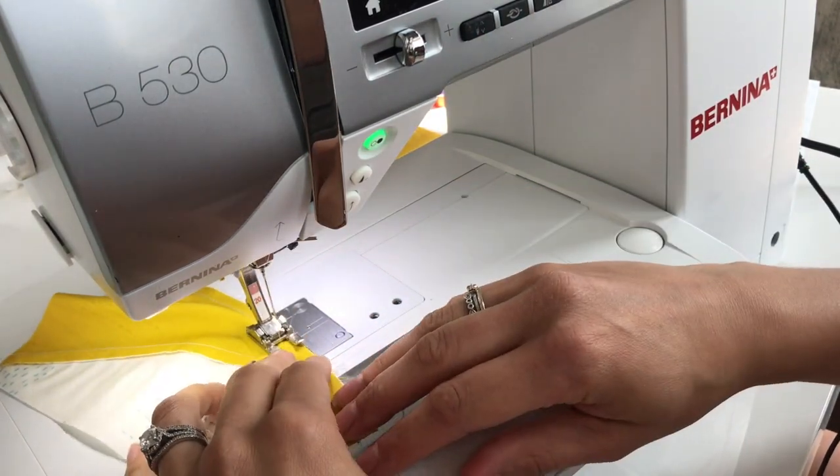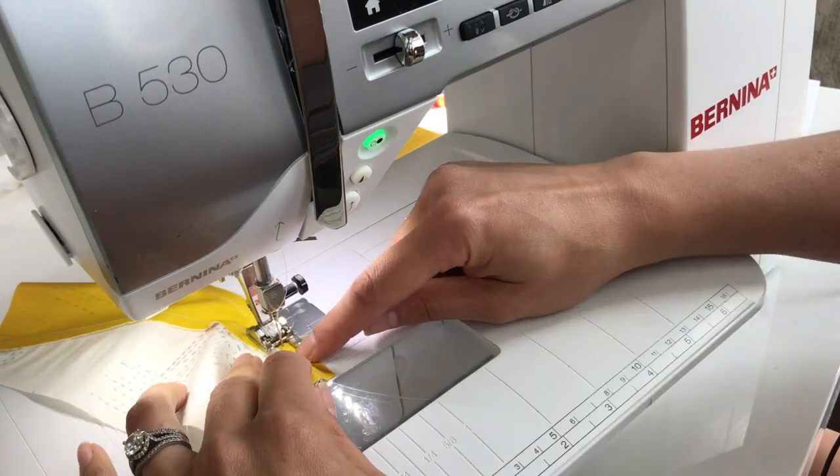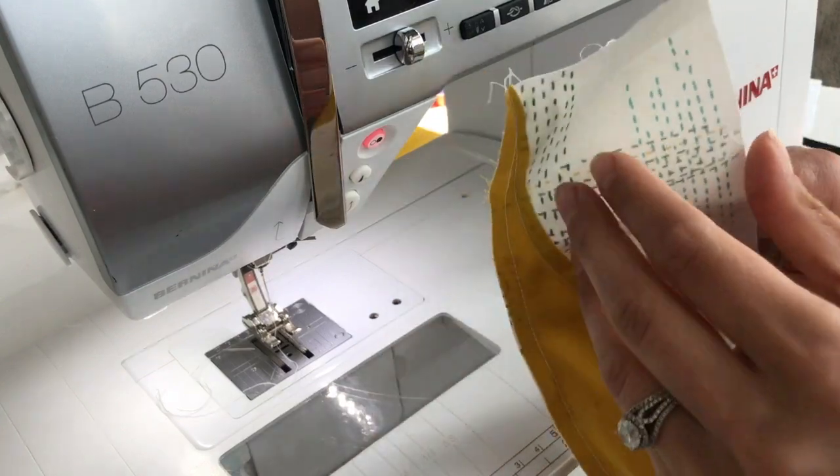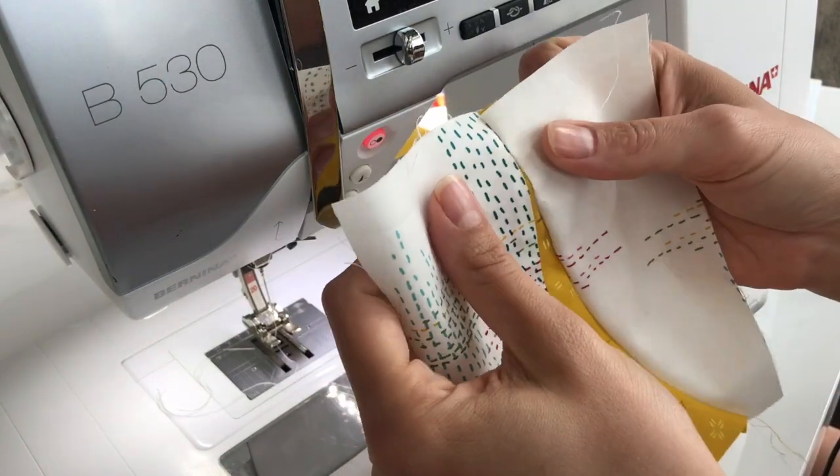Once you come to the stitches you've previously created, you'll just sew right on top of them. Open up your unit and then press again towards the D shape.